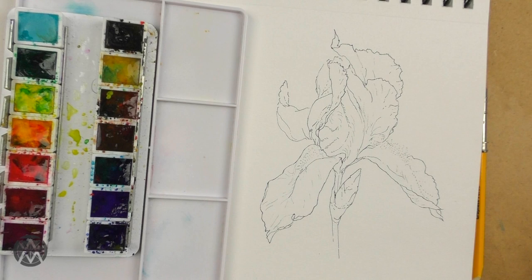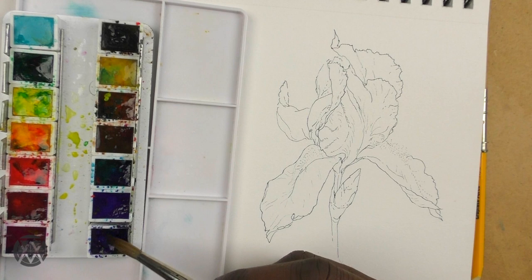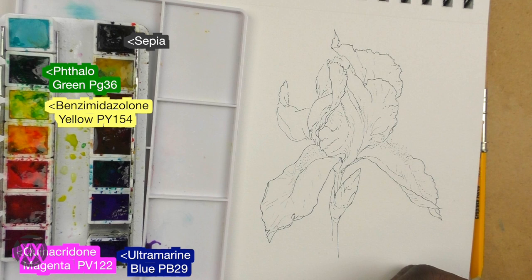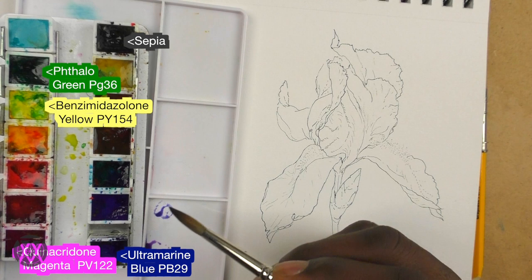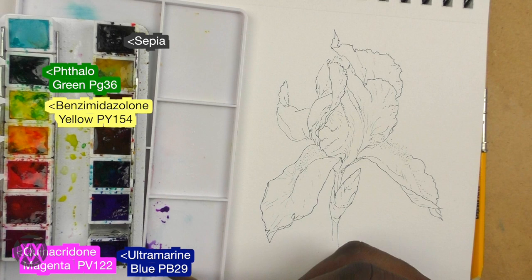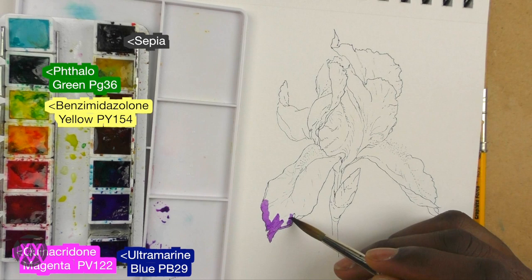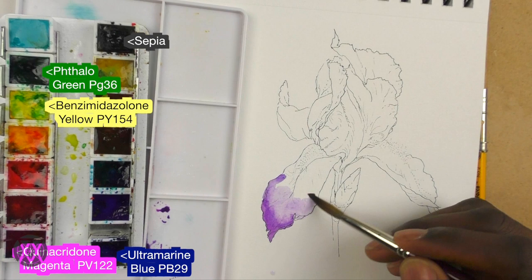The interesting thing about the colors of this iris is that the upper petals are more towards violet and the lower petals are more towards purple. I'm going to create these two colors using one mix — ultramarine blue and quinacridone magenta. You can use whatever equivalents you have. By shifting the proportion of each color, I can get more towards blue/violet or shift the emphasis towards the quinacridone magenta for a purplish hue. This is a great exercise for practicing proportion in your mix.